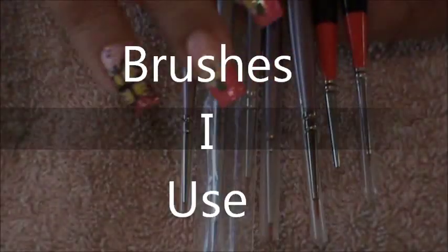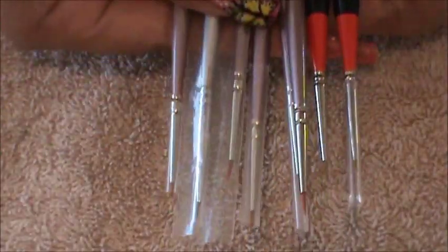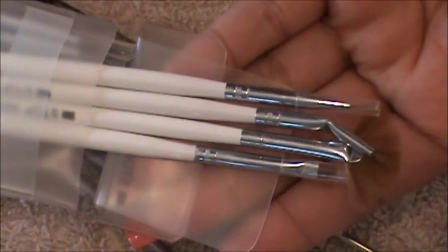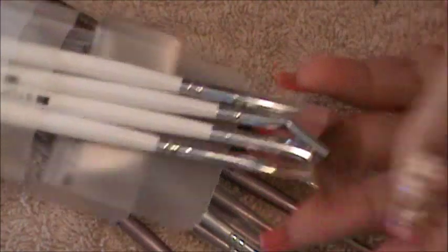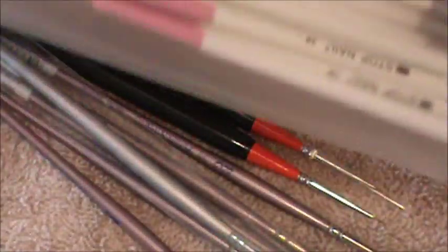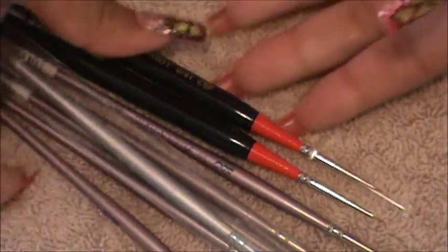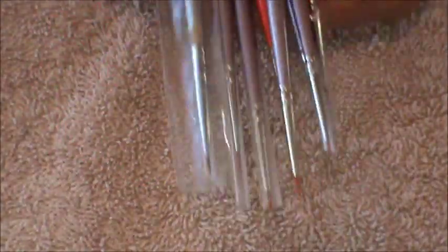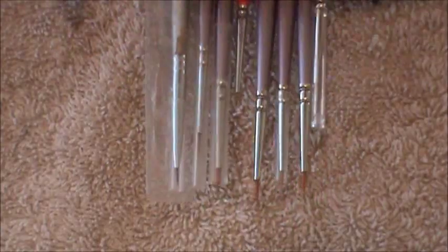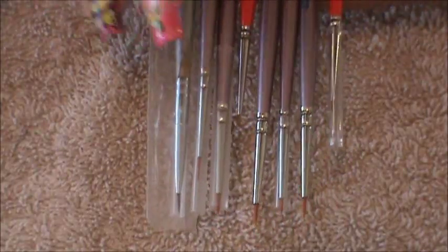I wanted to talk to you guys a little bit about the brushes I use for my art. Of course you can try going for the nail art brushes and tools — those are fine and they're very fun to use and they come in all sorts of different sizes. All you have to do is look up eBay and a bunch of sellers will pop up with the nail art brushes. The kind that I like to use are the ones you purchase from the craft store, and I only use them with my water-based paints.